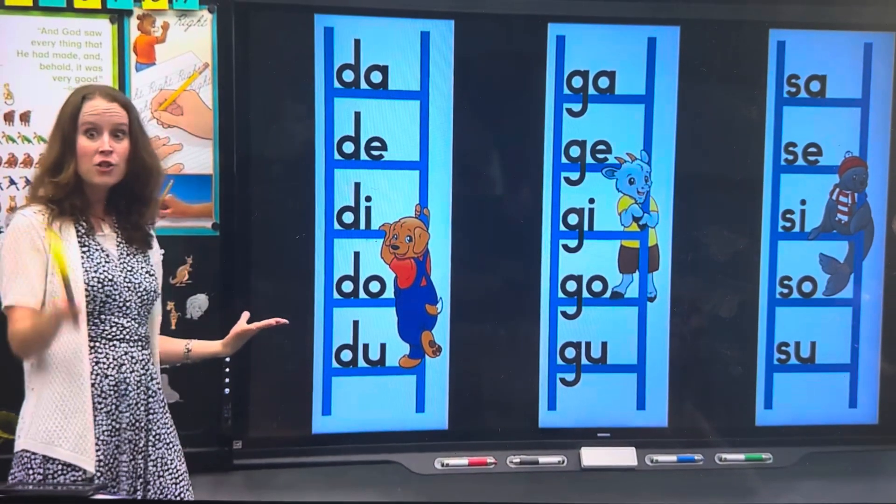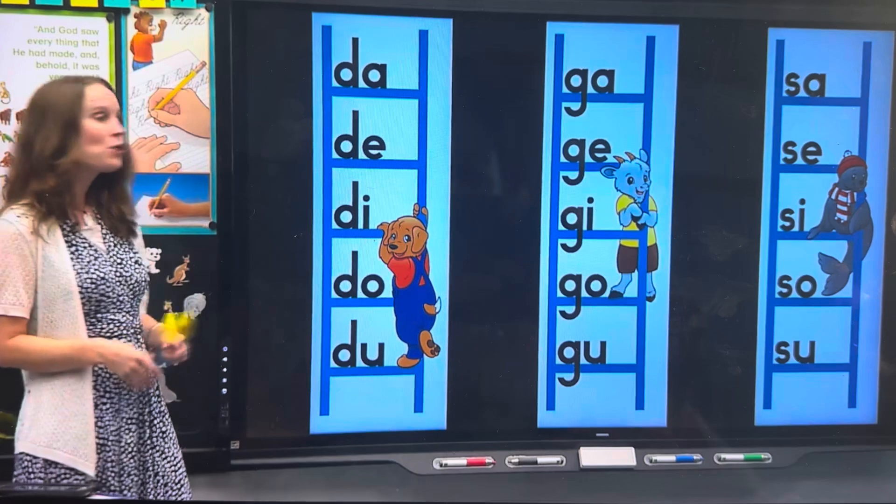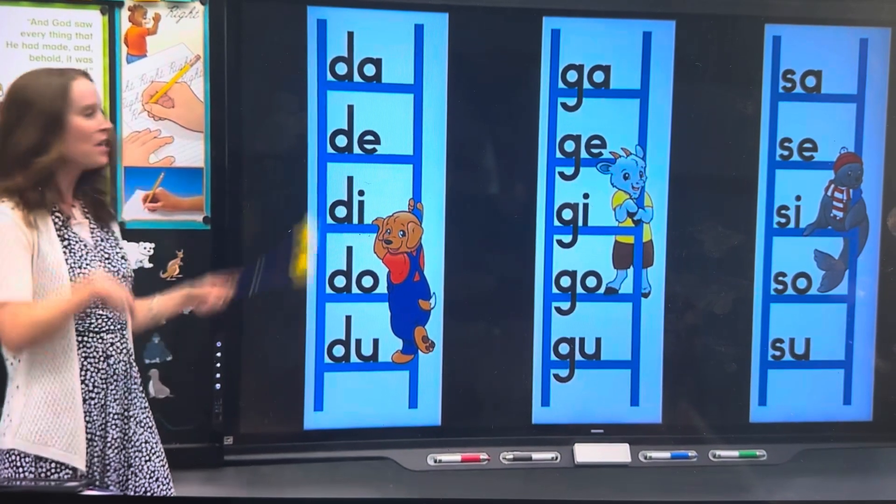Victoria, I've got a challenge. You ready to take it? Let's see if Victoria can go from the top to the bottom. Here we go.